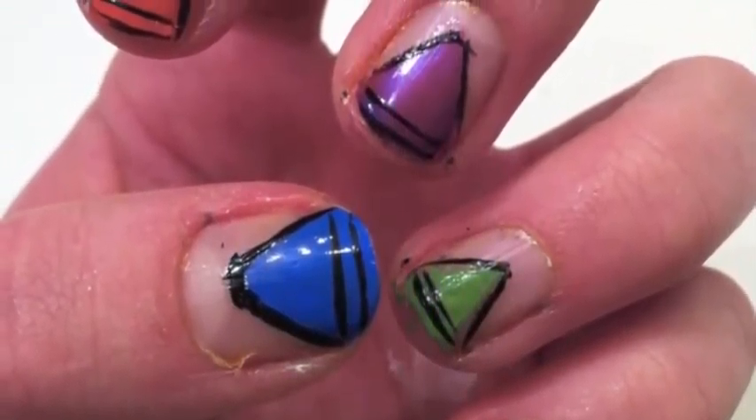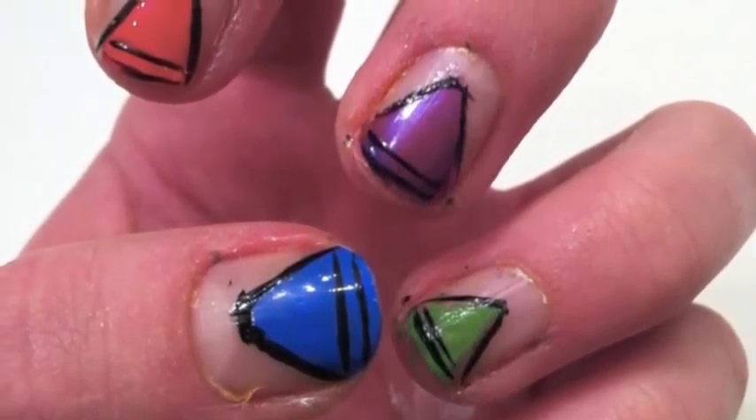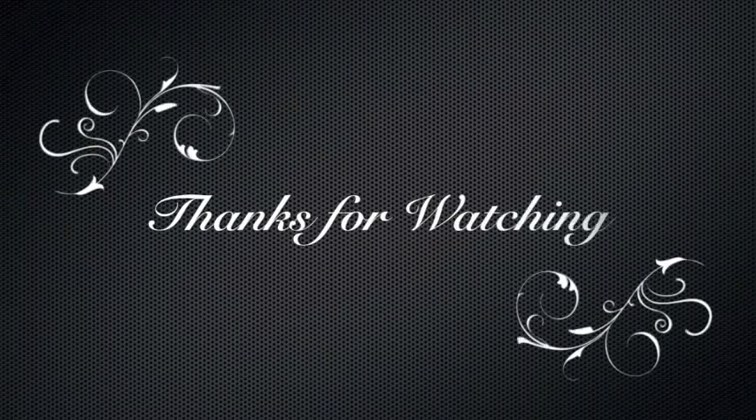Please put your suggestions below and subscribe. I hope you enjoyed this video. Thanks for watching! See you next time.